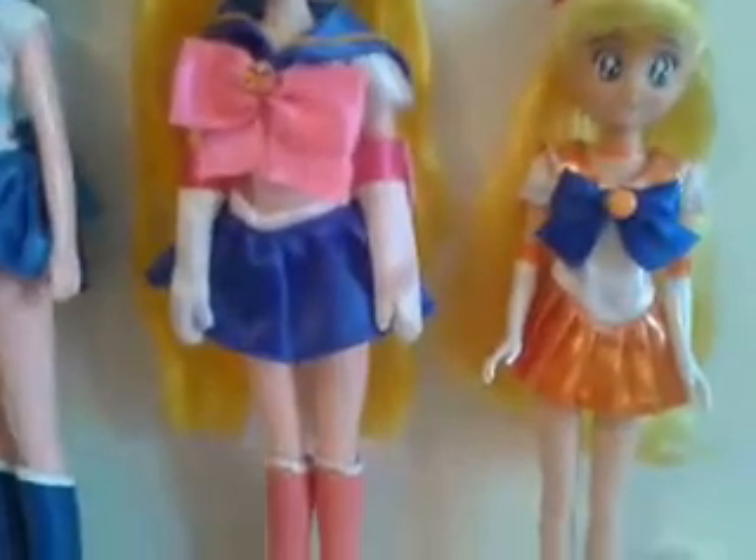The gloves are also painted on. The shoes are cute but not like the original because they don't have heels, as you can see. And for the gloves and the ribbon here — the fact that they are painted on, I think it's not so good. But these are cute because they can't hold anything with the gloves on. I don't know — what do you think? Let me know.